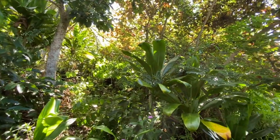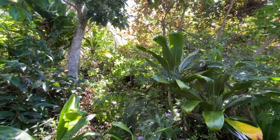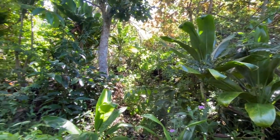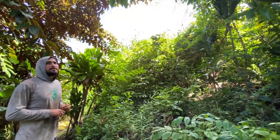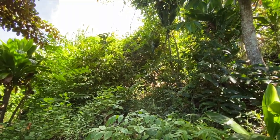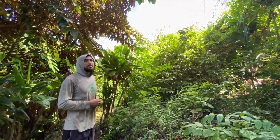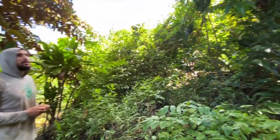This whole area could be way more useful — right now it's a lot of stuff we don't really need. Maybe let's cut this all down, get some sun in here, and plant cooler stuff because it's actually a nice southern exposure. We could do pineapples, lilikoi, and buddha palm — maybe take some cuttings. I think that would be great.